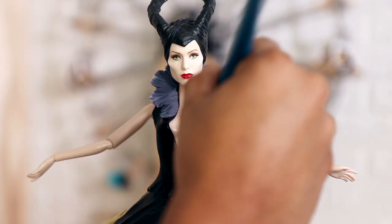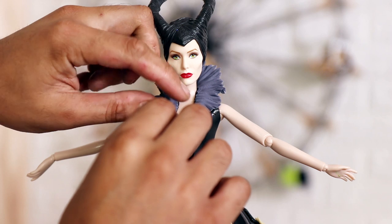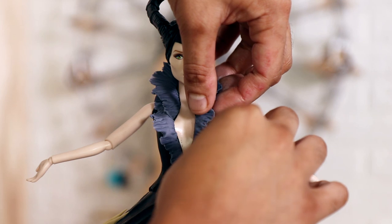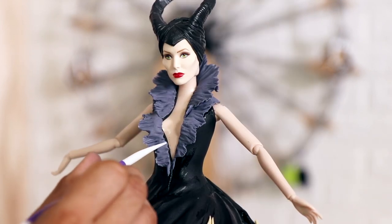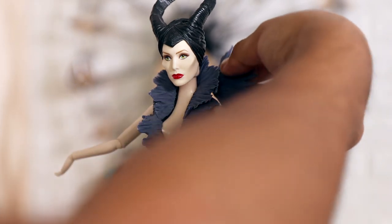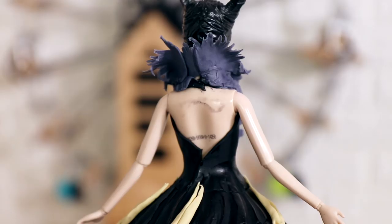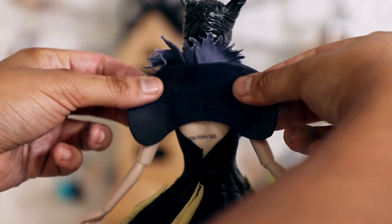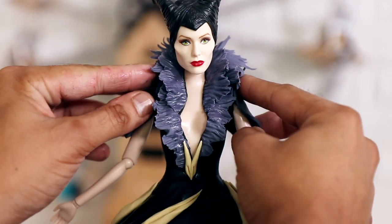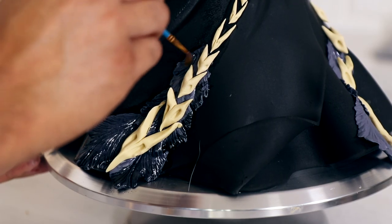Because we have the crows on the bottom of the dress, I didn't want to add them to the top. Instead I'm using some ruffled fondant in that same charcoal gray and applying them to her neckline, highlighting the deep V. Maleficent always has really nice collars and I wanted to make sure this dress had one too. It didn't look diva-ish enough so I added more to the sides for drama. It's a backless dress but I added just a little shawl so she looks like she's wearing a sleeved dress.